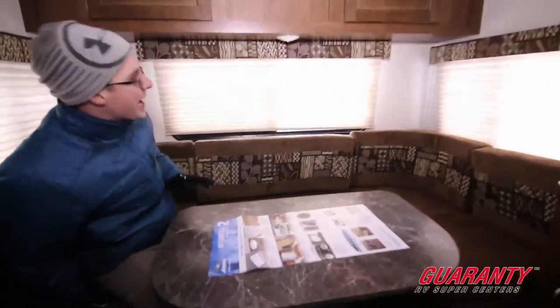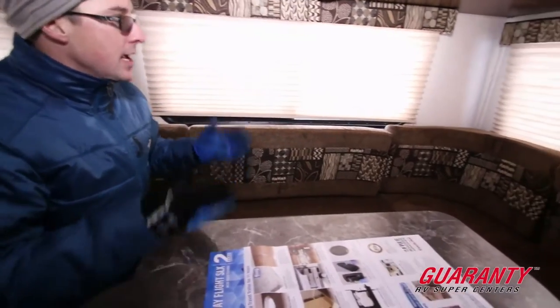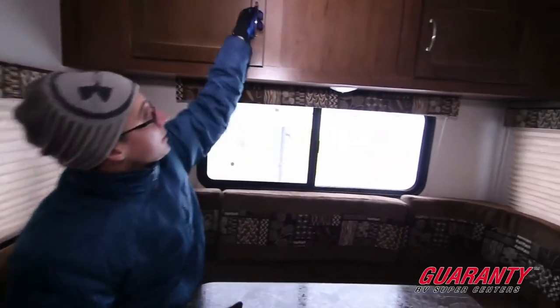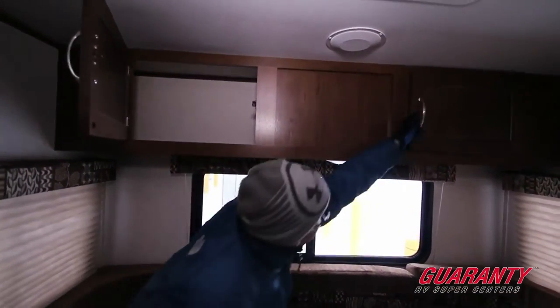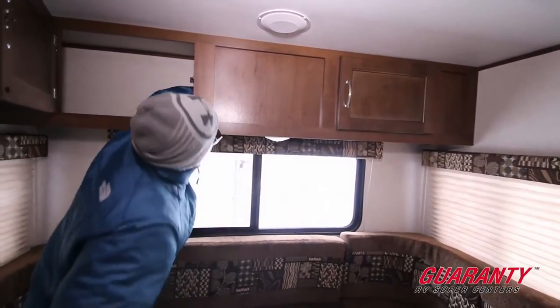This area in the back also makes down into a sleeping area, so you've got a sleeping area up front and back here. There are windows all the way around in the back, so it lets in a ton of light. Storage up above, and it goes all the way across.